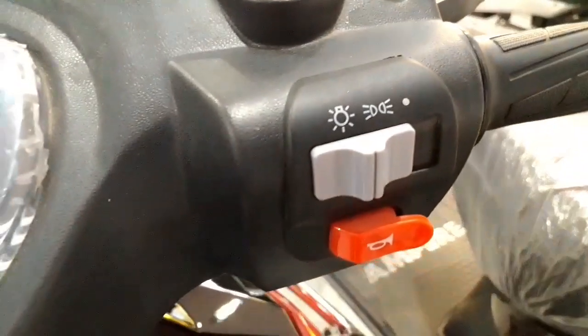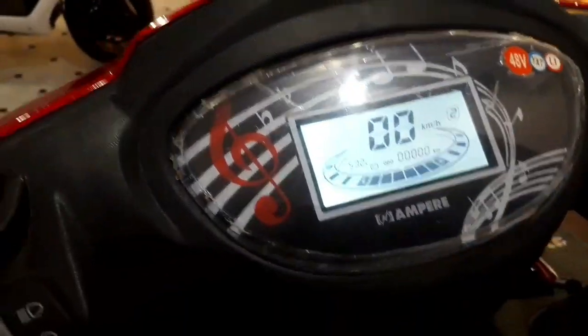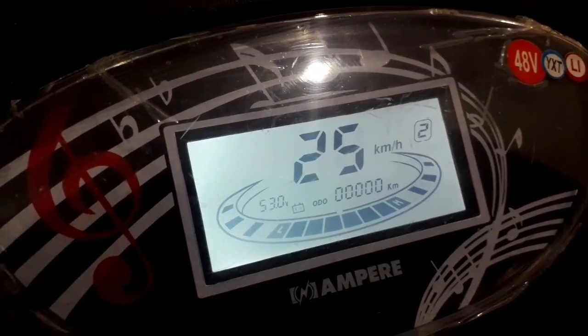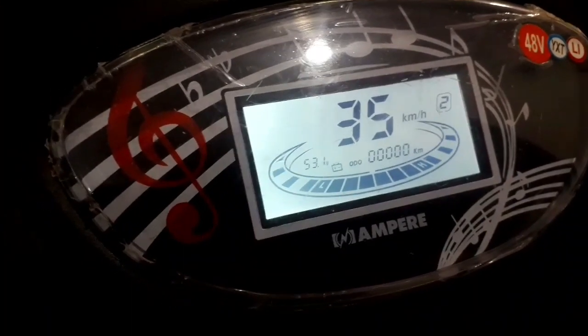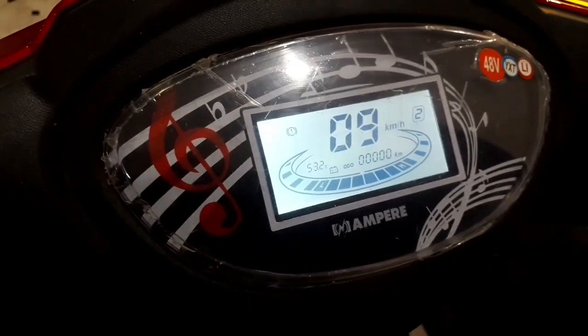The switches used in this electric scooter are of decent quality. It also consists of a horn on both sides. This is the digital display — it displays the kilometer speed and battery status. The scooter can go up to a speed of 25 kilometers per hour, as it is a low-speed scooter.